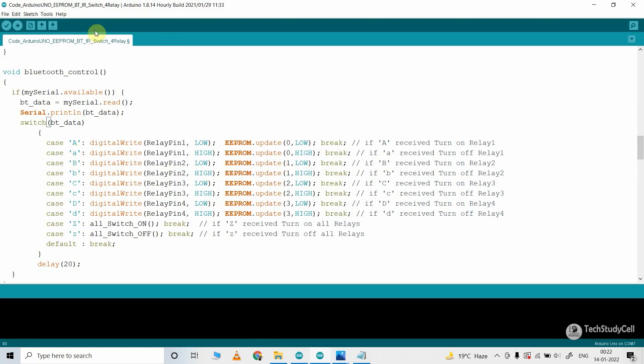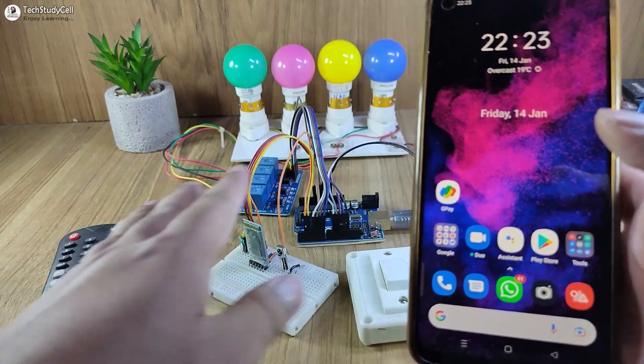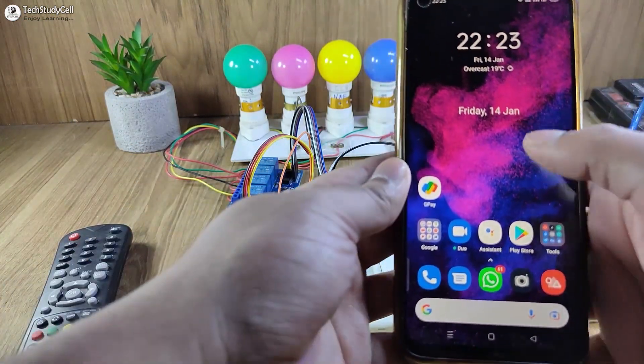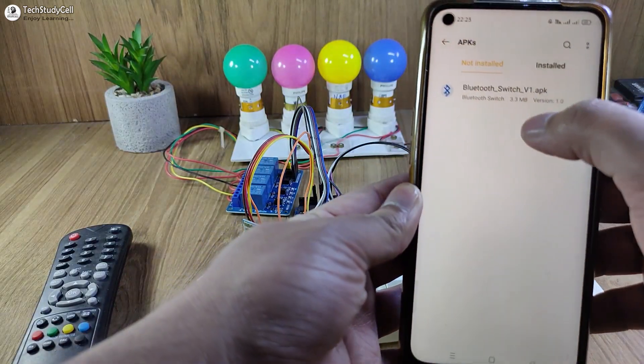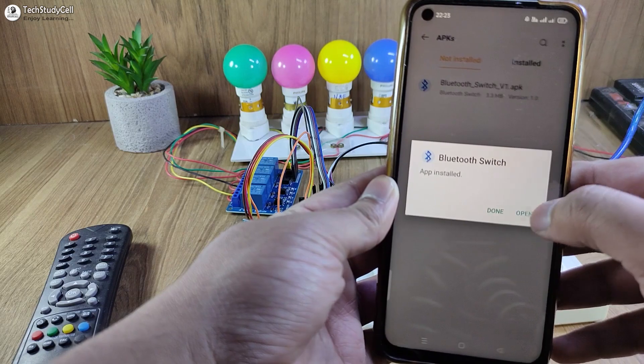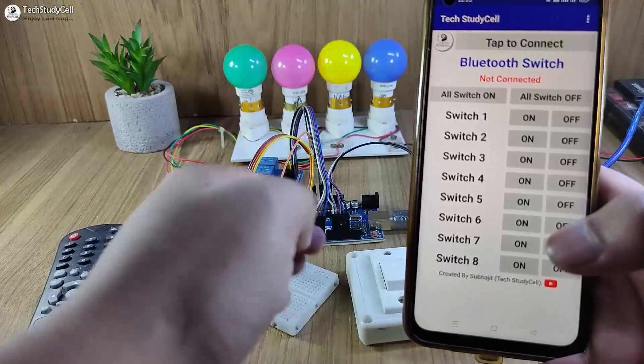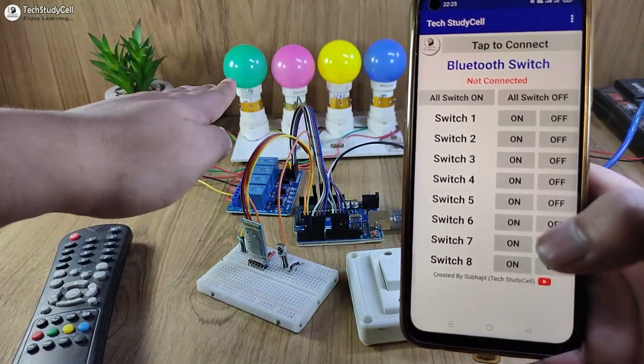Now after doing all this, upload the code to Arduino. Go to Tools, select the board Arduino Uno and proper port, then hit the upload button. Now I will quickly install the Bluetooth app for this project. You can download the app from the video description. Tap on Install, then tap on Open. With this app you can control up to eight relays, but here I will control these four lamps.